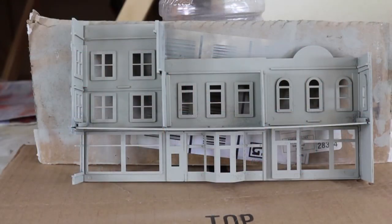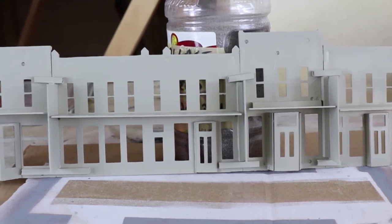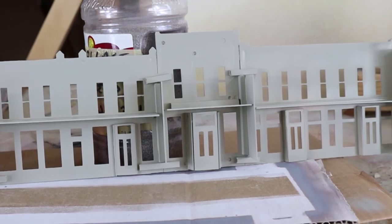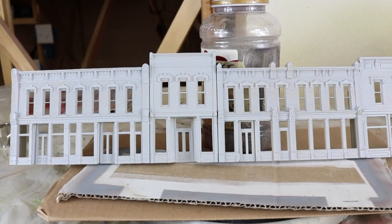At the beginning we said we were going to work on our Merchants Row 5 structure. If you've been following our series, you'll remember this was the structure that had the disaster of the outdoor prime. We have removed the paint, applied new primer, and painted the inside — that's as far as we've gone. We've also taken a similar step with our DPM structures that we've joined together. The interior of all the structures has been painted light tan, and you can see pretty even coverage. The front is completely unpainted.